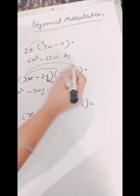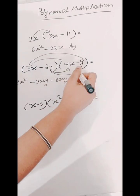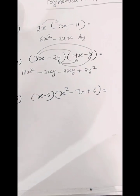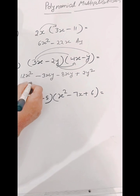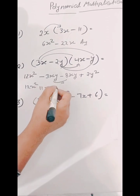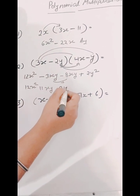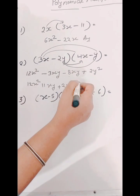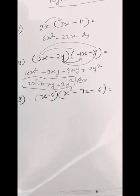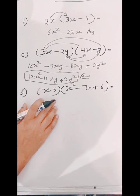And now we will multiply minus 2y by y, so we will get plus 2y squared. So now we will write it as 12x squared minus 11xy. So here we have the answer: 12x squared minus 11xy plus 2y squared.